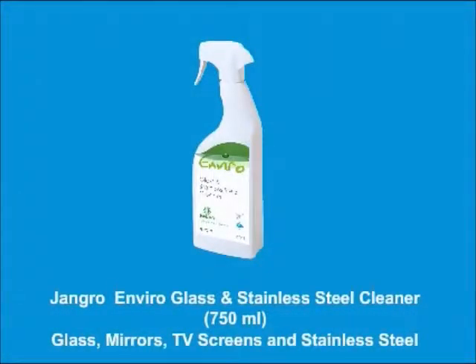Using the Jangro Enviro Glass and Stainless Steel Cleaner 750ml to clean glass, mirrors, TV screens and stainless steel.